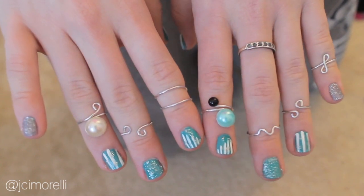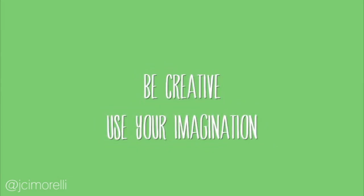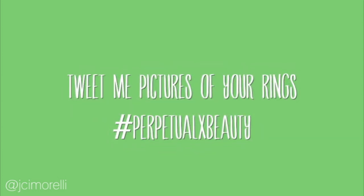Now that you've learned how to make all the rings, remember to give it a big thumbs up, and let me know which ring is your favorite in the comments section below. Don't be afraid to be creative — play around with new designs and, most importantly, make something that you'll love to wear. Whatever you end up making, make sure that you tweet it to me at Jason Morelli with the hashtag PerpetualXBeauty, that way I can find it.